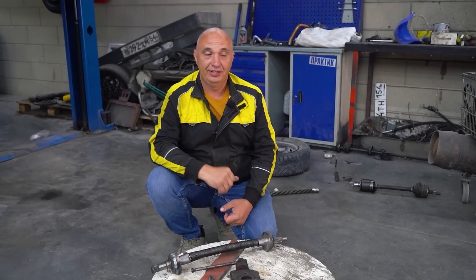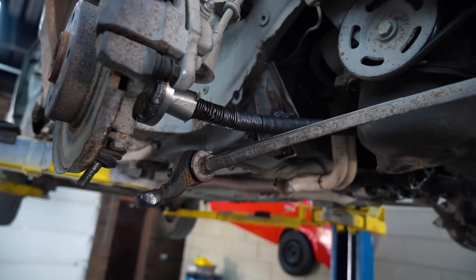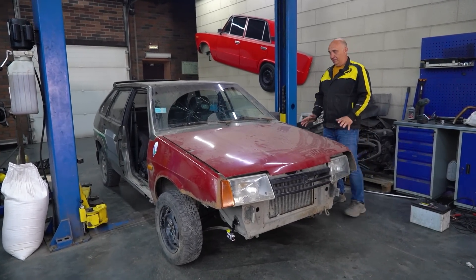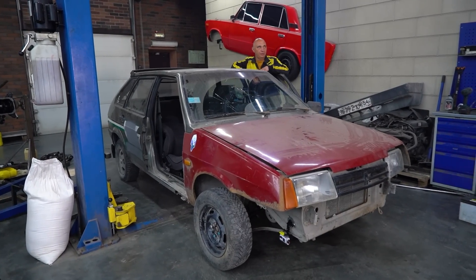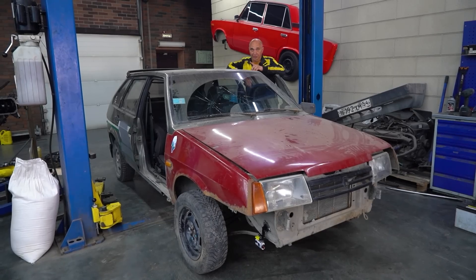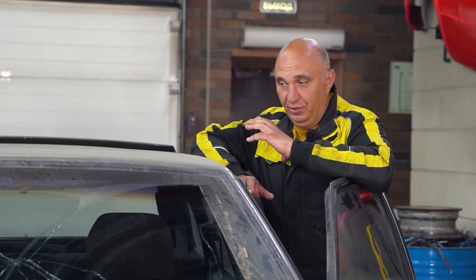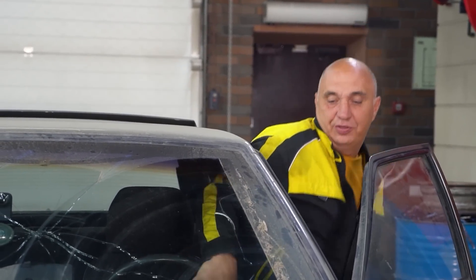Now we get to installing them, which will be followed by a test drive. We've got everything assembled and the flexible axle shafts are in place. Now it's time to start the car and head on out. The ropes are obviously going to bend when the wheels turn — no surprise there. My thought is that when letting go of the wheel, they'll want to try and straighten themselves out. There's obviously some tension, so I suspect they're going to want to do that, which might increase the resistance on the steering wheel. We'll see as soon as I try setting off.